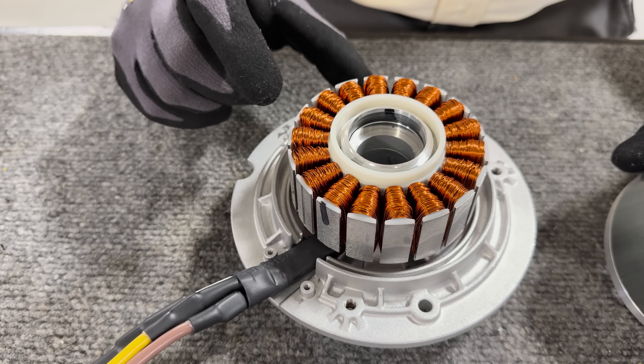It's an induction motor, so the beauty of it is that it has no magnets. This aluminum here is cast into slots that go down through the motor, and those slots form bars — conductors — and then these two end rings form shorting bars that short these conductors together, so that when current flows in the stator, it induces current in the rotor to turn this into an electromagnet.